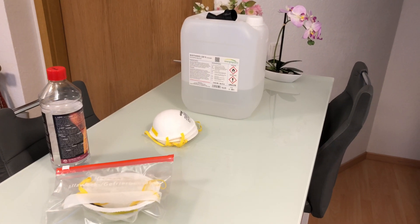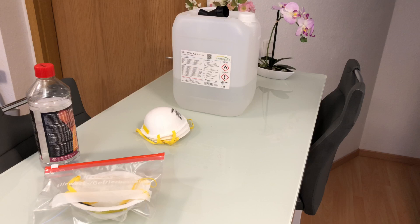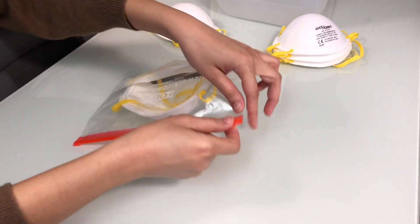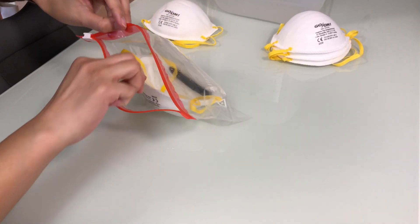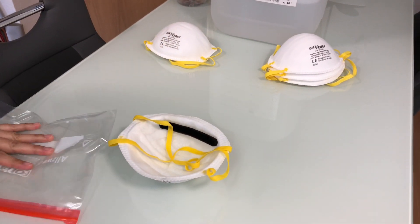When working with high percentage alcohol, keep in mind that it is highly flammable. Keep it away from any ignition sources. Take it out of the Ziploc bag and put it in a well-ventilated area and let it thoroughly dry.